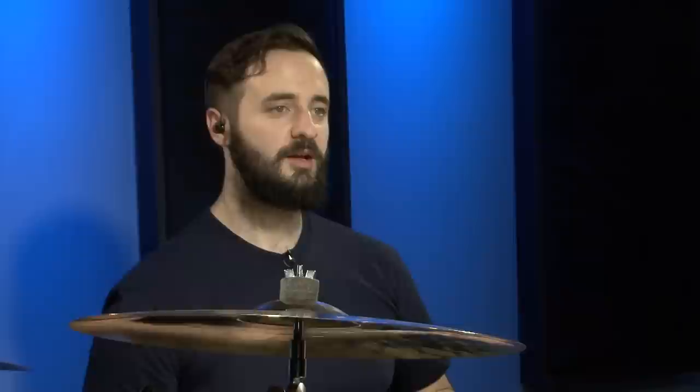In this next fill we're going to be splitting up our groups of four into two. So it may be two on the snare and then two on the kick, which makes a group of four, then two on the tom, two on the kick, etc. It really creates a good driving force to throw into your beat.